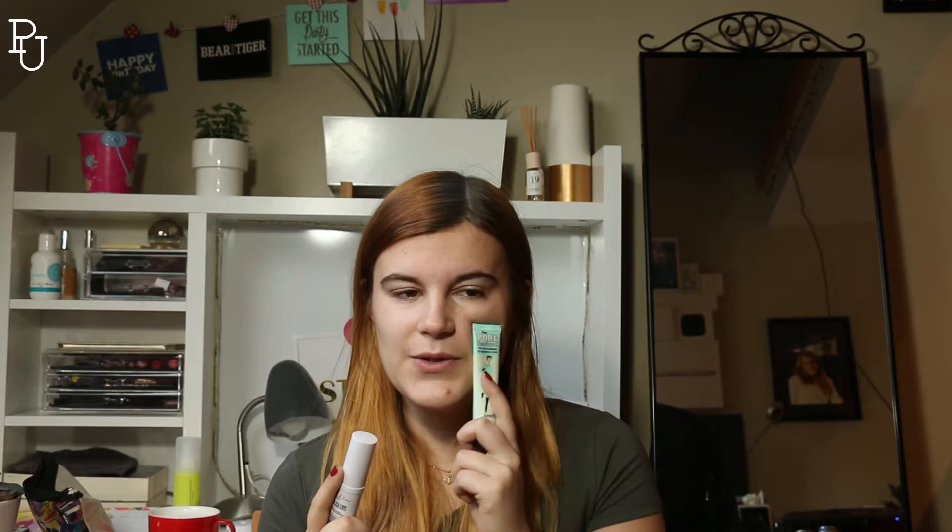So on this side I'm going to use the Lottie London stick, and on this side I'm going to use the Porefessional. Then I'm going to apply just light makeup because I have to go to work — normally I don't go full face. I'll wear it throughout the day and check back in at my lunch break and at the end of the day to see which side held up best.